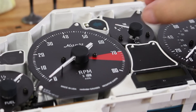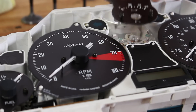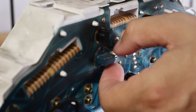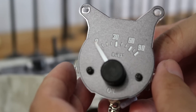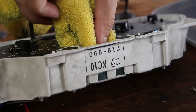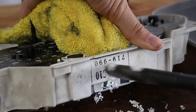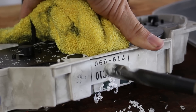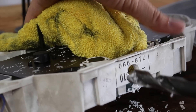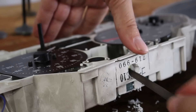First, carefully remove the needle from the oil pressure gauge using pry tools and remove the two screws holding the face on. Flip the cluster around — there are three screws on the back holding the actual pressure gauge in. Once the pressure gauge is out, set it aside for safekeeping. Before the CAN Checked goes in, drill a 14mm hole (about 9/16 inch) in the top of the cluster to route the CAN Checked harness through.